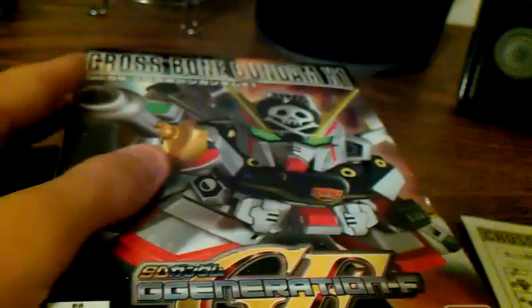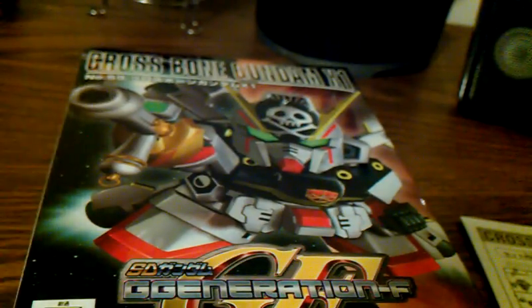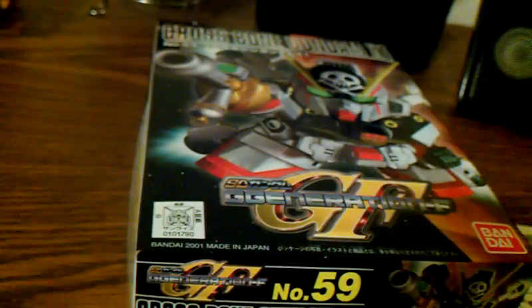So that has been the unboxing for the Crossbone Gundam X1. I'm going to try and build it tonight and get a review out. So I can make another video where I'll review it and talk about this and the Sun Quan Gundam over here. So stay tuned guys, and I'll catch you guys next time. See ya.